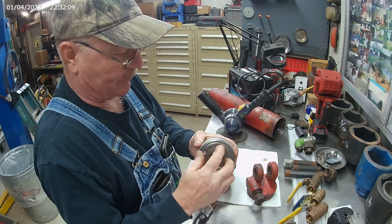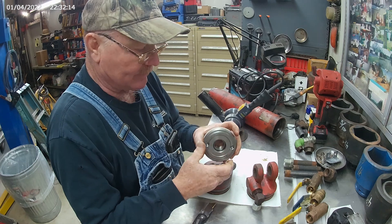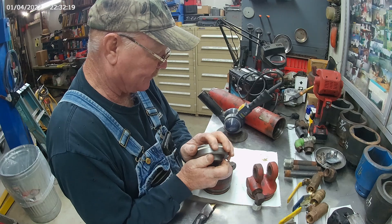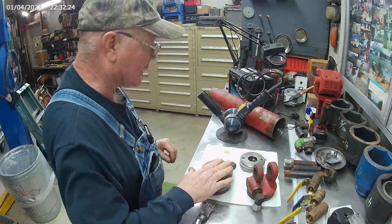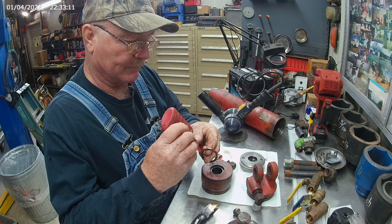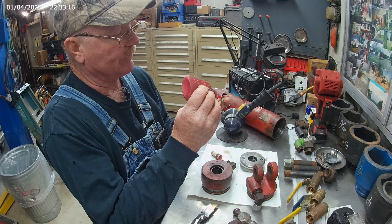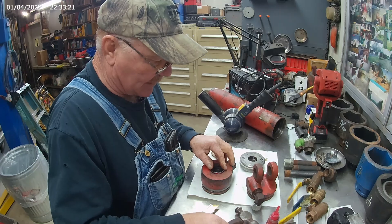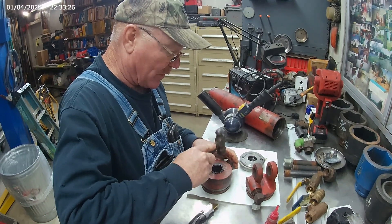Sometimes it doesn't hurt to take a plastic tie strap, run it around there and tighten it down — it speeds up the process of shrinking that up. The only thing we have to do now is put this in with some red Loctite. A lot of times you'll see them slide up the shaft of a cylinder and after that they're ruined. But if you put a little bit of Loctite on there, they'll stay in there and you won't have that problem.